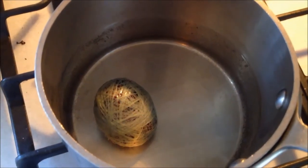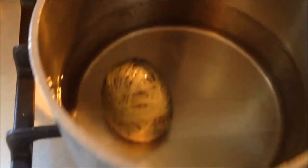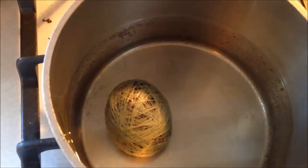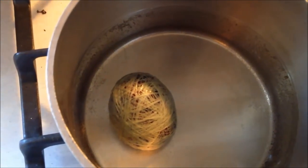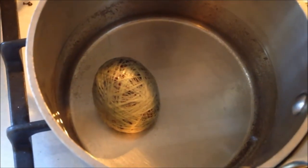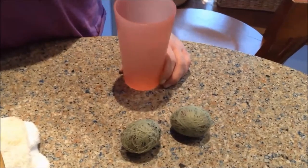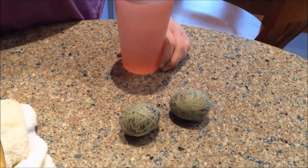Now we're in the boiling stage. One thing I didn't mention: we boiled the egg before we wrapped it in the silk and thread. So if the shell does crack, you won't have a mess. Hard boil the egg first, then do this, then boil it again. We probably left them a little longer than normal — about 15 to 20 minutes — but you probably only need about 10.